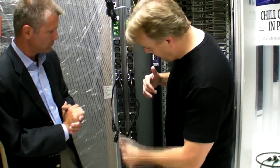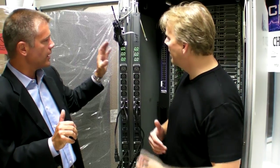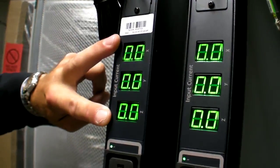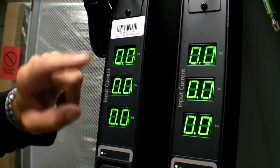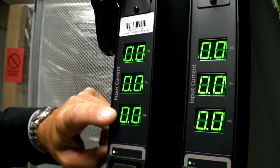As we go up the stack, there are three different branches, each associated with a phase. We're providing a single LED for each phase — so three LEDs per unit — giving you the phase load in amperage on each of the displays.